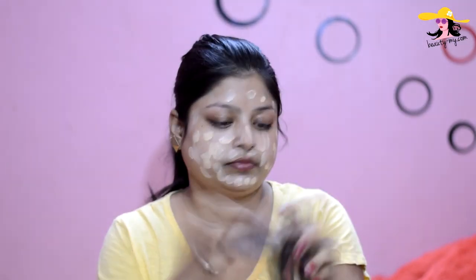For my base, I would be using the Maybelline BB Cream All-in-One in shade 03 Natural. It gives you a medium coverage and it's apt for your monsoon makeup. I have applied my BB cream and it has given me a sheer coverage.